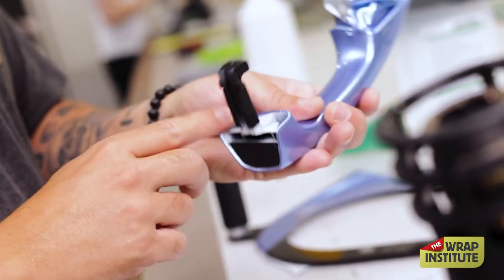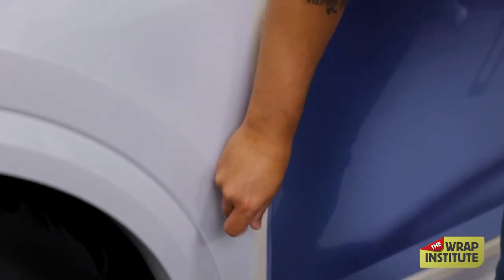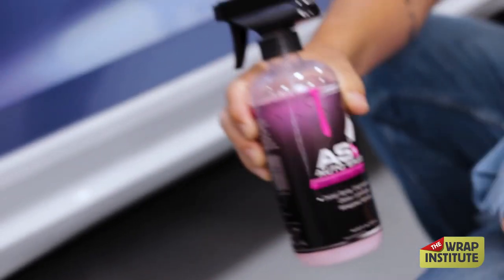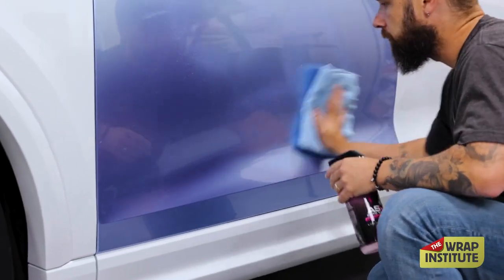Learning how to master this new style is critical in order to take advantage of the new dry PPF market and ensure profits. What the Wrap Institute does in this series is provide detailed tips and tricks on how to achieve a paint-like finish and long-term durability.